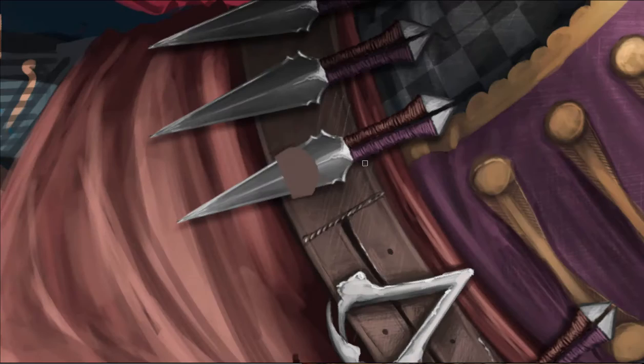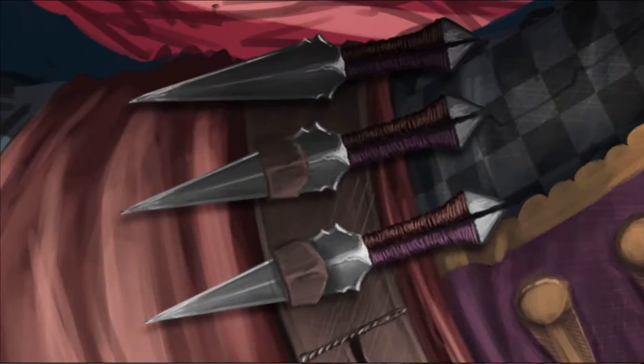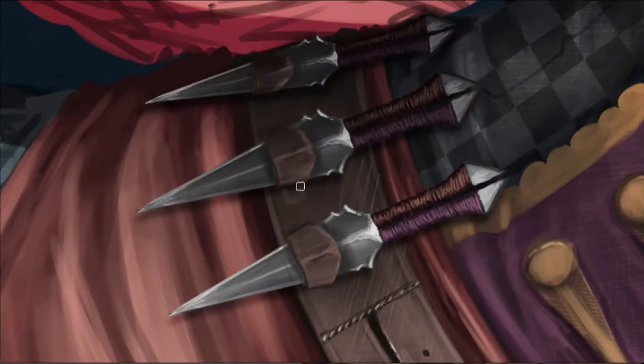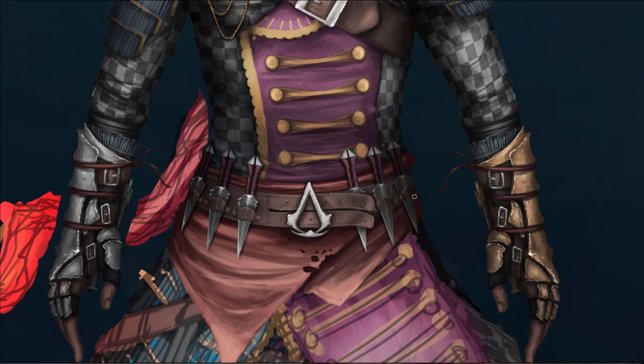Quick summary: Templars are the enemies and you're an Assassin. Assassins have this badass clothing — that's basically the idea. And here you can see the upper body is now finished. Now it's just the lower body, still using this technique of putting one solid color down and then applying light to it.